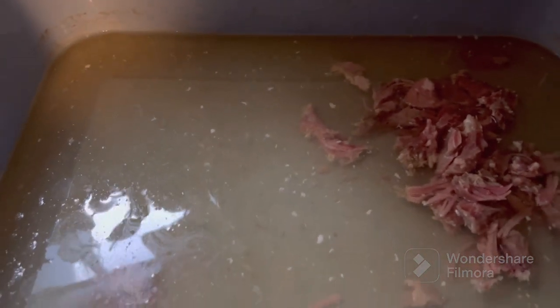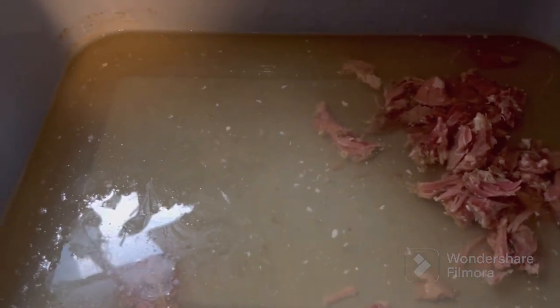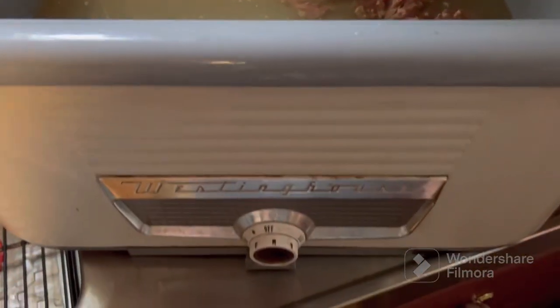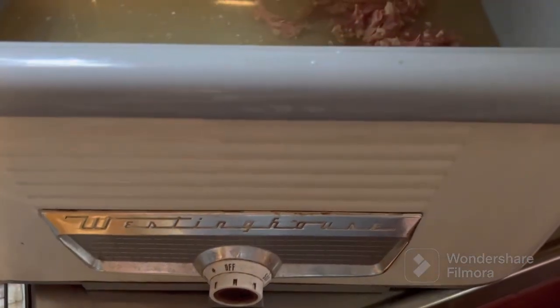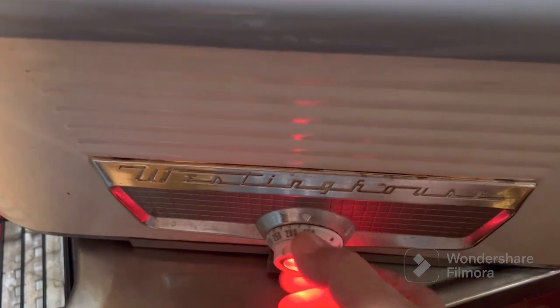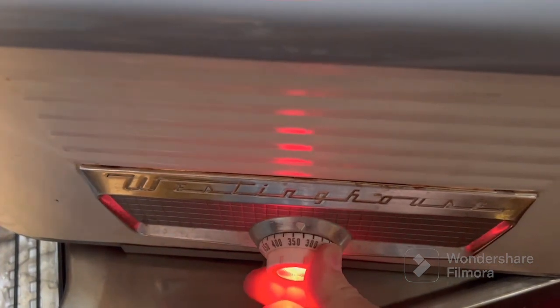We've got the first part of the ham and the broth in. She's getting ready to dump this bag of ham in. It's from Easter ham. We're using the old Weston House cooker again.